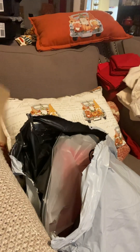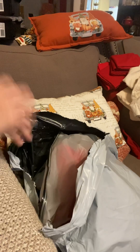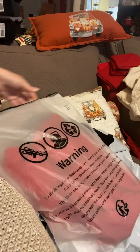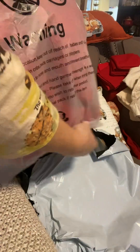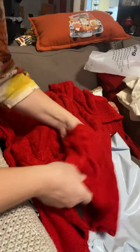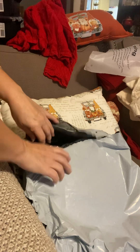Hello YouTube, crusty people, Facebook, wherever you might be watching this — this is a Temu haul! It's a very small Temu haul. It's super cute and actually really good quality. I think I paid eight bucks, maybe seven, for this Christmas sweater.